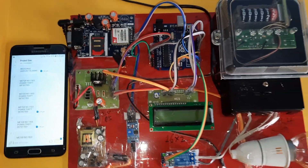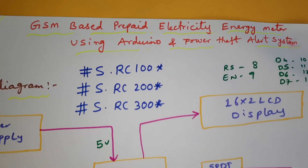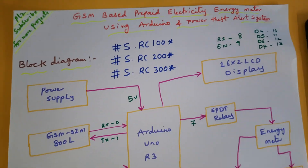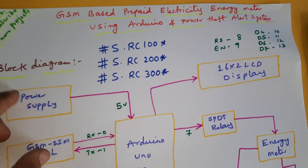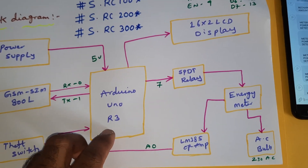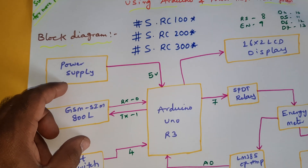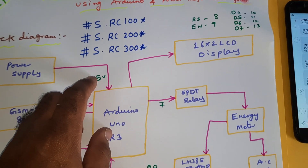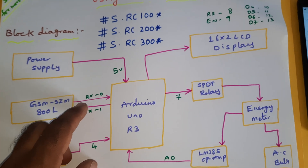Hi, we are from SVS MBA Day. The project title is GSM Based Prepaid Electricity Energy Meter using Arduino and Power Theft Alert System with SMS Alert. In this project we are using Arduino UNO R3 board, a 0 to 9 volts adapter power supply converting into 5 volts, and GSM SIM 900A.